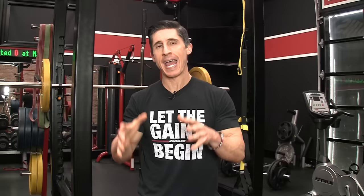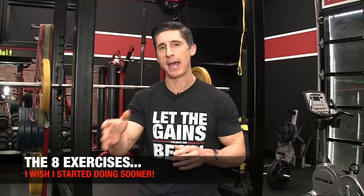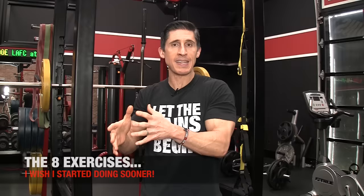How many times have you said that before? Or something like it? Like, I wish I knew that sooner, or I wish I was doing that earlier. Well, today I'm going to dedicate an entire video to the eight exercises that I wish I was doing a lot sooner in my lifting career — not just in terms of the gains I could have seen, but more importantly, the speed at which I could have seen them, because I wasted a whole hell of a lot of time. So, we've got eight things to cover here. Without further ado, let's get right into it.